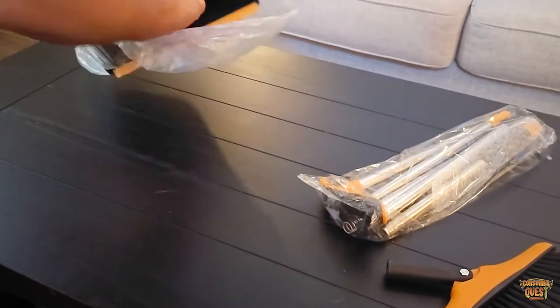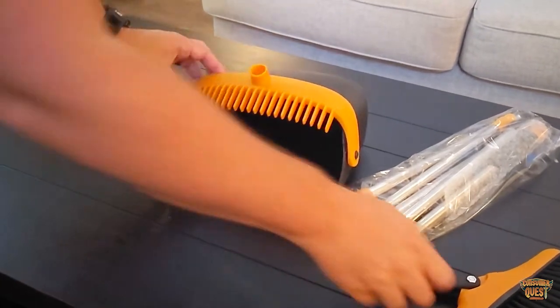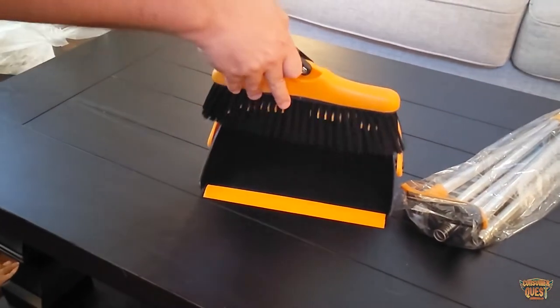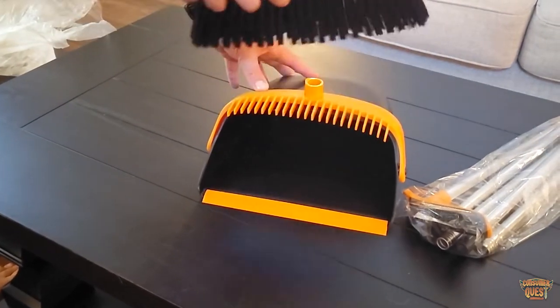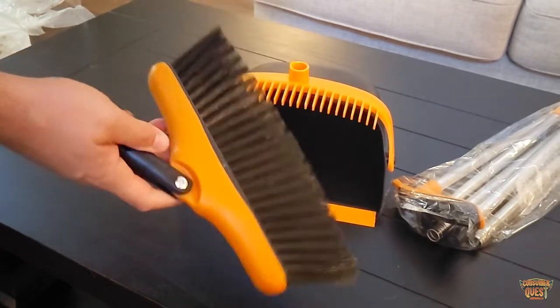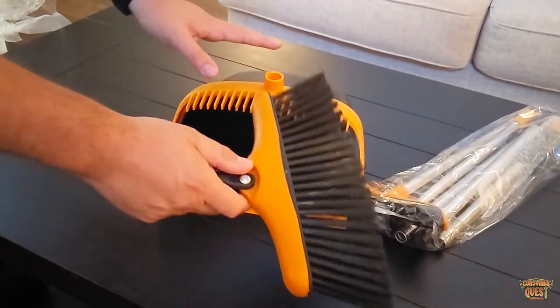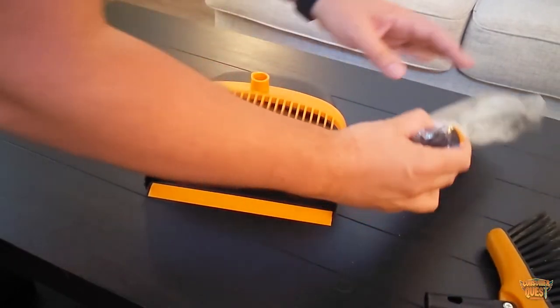You've got all the poles that you need, and here is the actual dustpan unit itself. Those teeth are going to swipe through and help you get any junk off the actual brush, or any hairs like that. I live with three women — hair is definitely a problem, especially on a broom — so this is going to be an awesome feature for me.